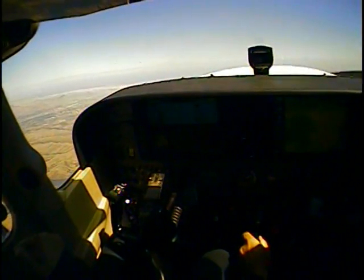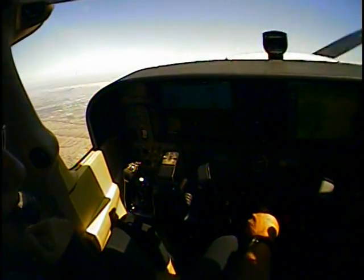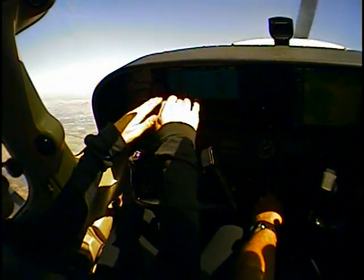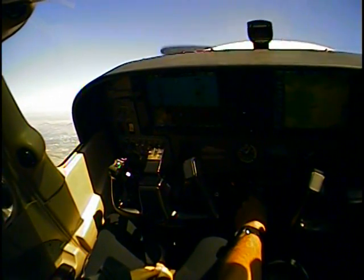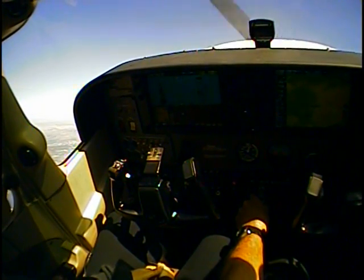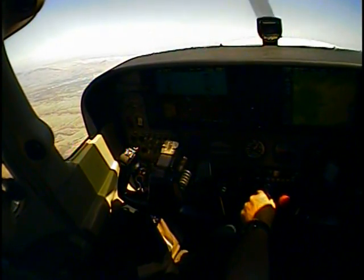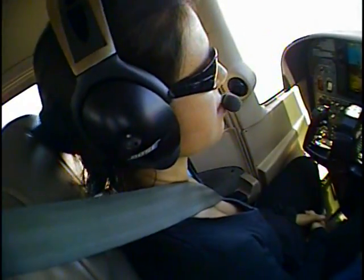Now I'm going to go full power and add right rudder at the same time. I'm pulling back. There's a stall — you feel that? And I just lower the nose down to the horizon like that. That's the recovery. That's all there is to it.